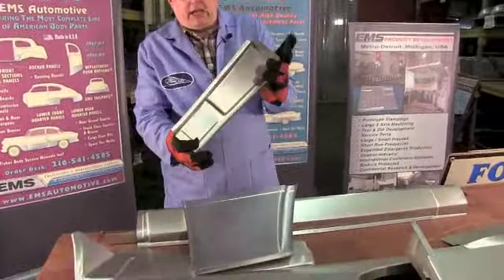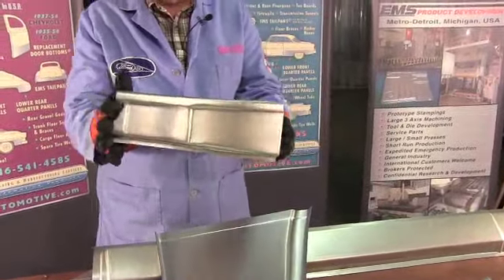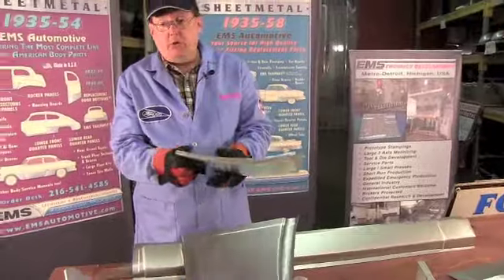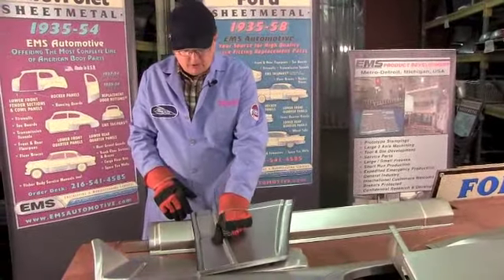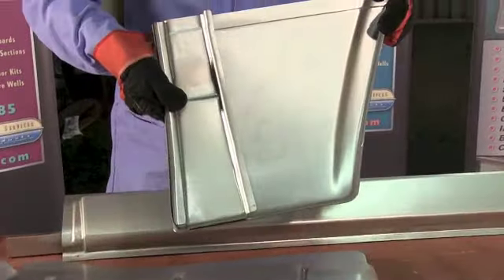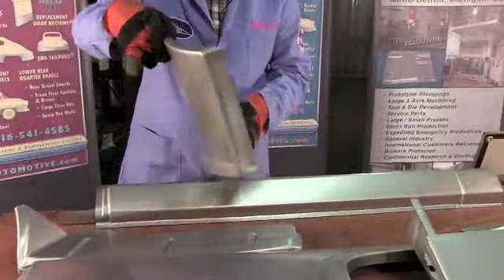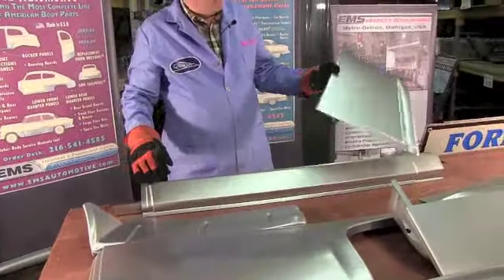We also have the inner brace - 18 gauge steel, die stamped in the USA - comes in lefts and rights, sold separately. So if you only need one, we only need to sell you one. Goes inside - there's your outer fender and your inner brace for your lower front fender by EMS Automotive.